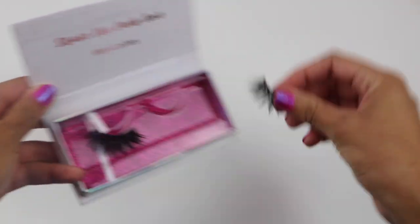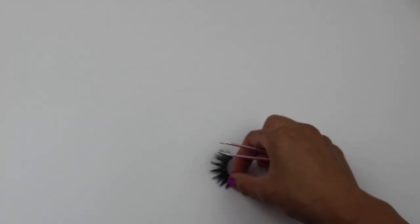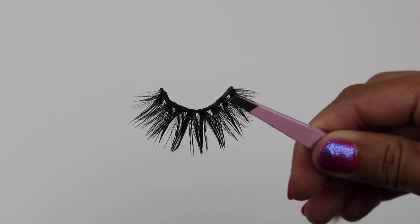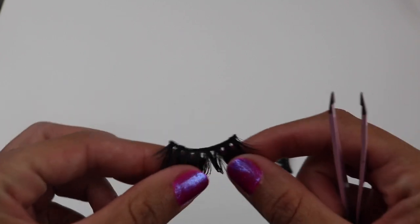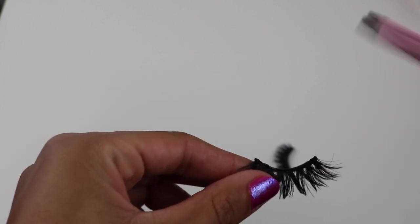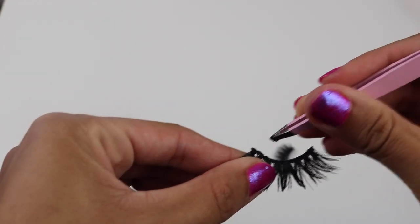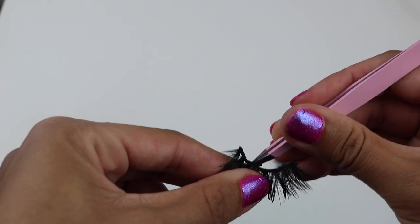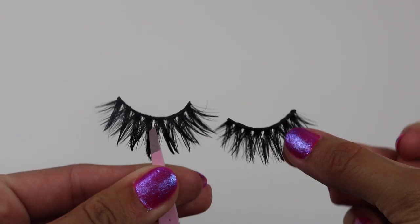Take them out of the box and set them down where you're going to be working. Put the box to the side. What we're going to do now is take off the glue that is currently on the lash. As you can see, there's leftover glue from where I took them off. Grab the lash firmly at the base so we are able to pull off the glue without pulling off any hairs or damaging the lash. Be super careful with this.